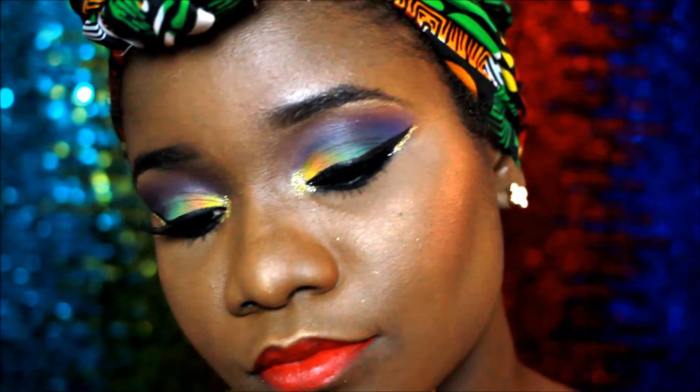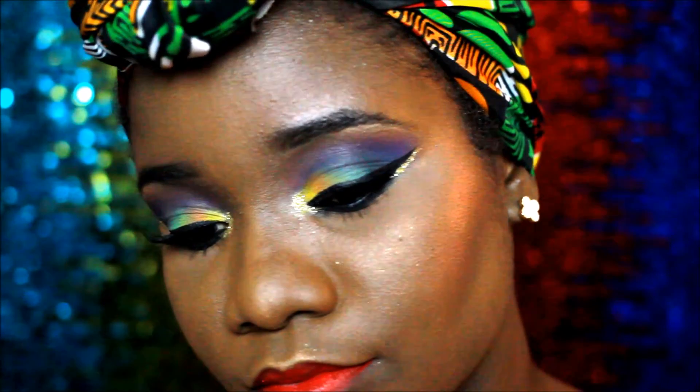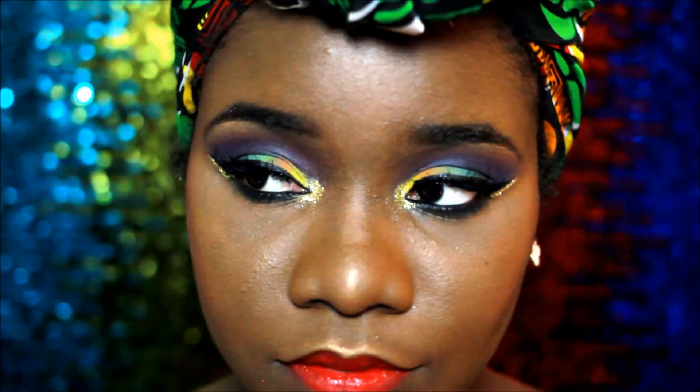Hey guys, welcome back to another tutorial. This one is a little different — it's a colorful holiday tutorial. I think I'm sick, so just bear with me, okay? Enjoy!